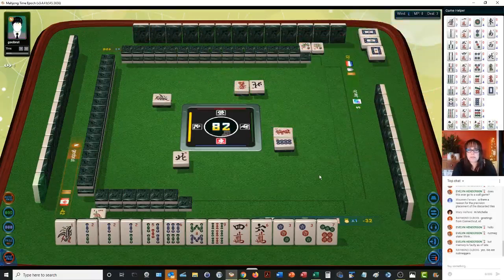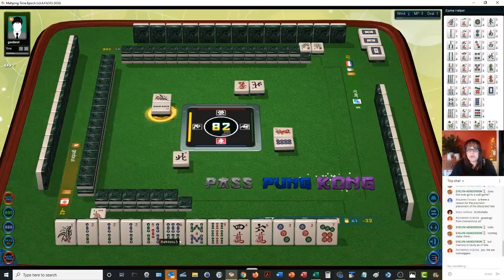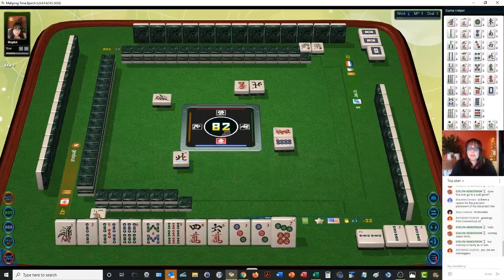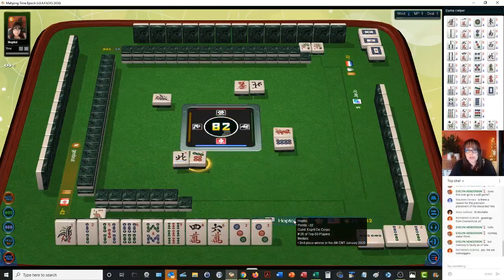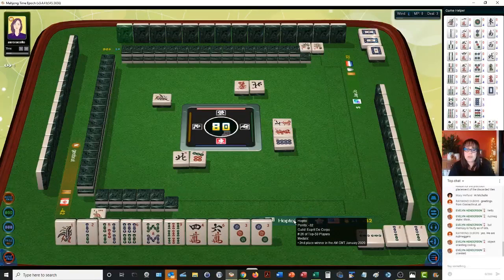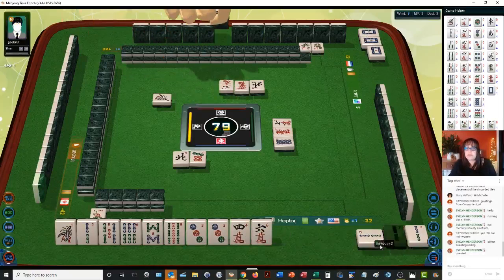So we have a potential here — pung. We can pung because we have the potential for a pure straight. Seven dots again. Pure straight: one through nine in one suit. We have a pair and a potential chow here with the four and six, but we really don't need it. Because that pung of two bams is one of the blocks.